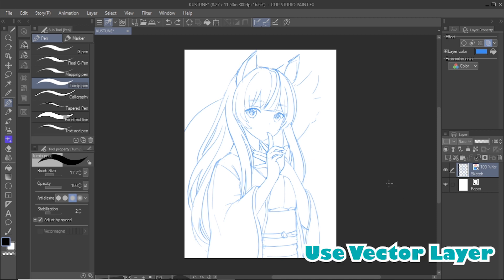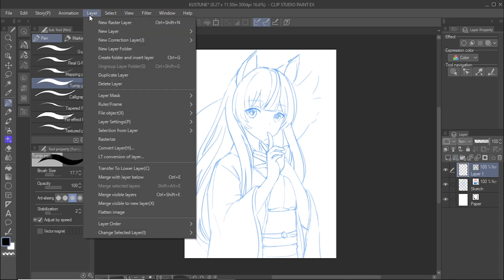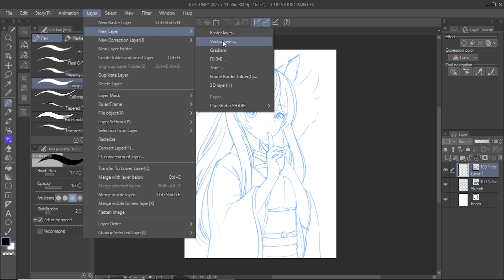I recommend using vector layers to ink your line art. Vector layers allow you to edit the lines that you have drawn. To create a new vector layer, click on the new vector layer icon in the layer window. You can also create a new vector layer by going to the layer menu, then New Layer, then Vector Layer.